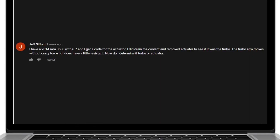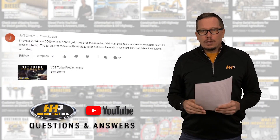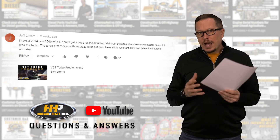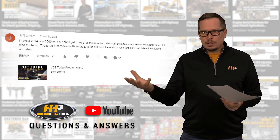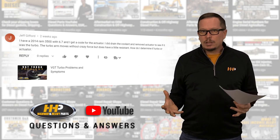Our next question comes from Jeff Gifford. He writes: I have a 2014 Ram 3500 with a 6.7 and I get a code for an actuator. I did drain the coolant and remove the actuator to see if it was a turbo issue — the turbo arm moves without crazy force but does have a little resistance. How do I determine if it's the turbo or the actuator? With this system you want to divide it up — you've got an electronic actuator and a mechanical turbo that come together to work seamlessly typically.